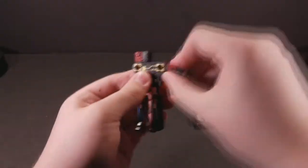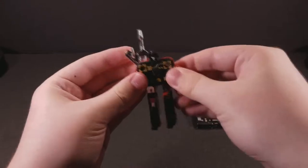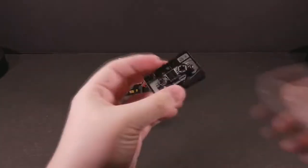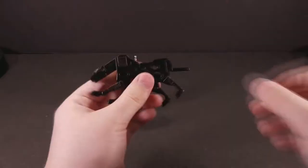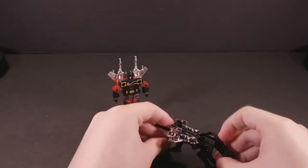Rumble's transformation is identical to Frenzy's and feels just about the same with no noticeable changes in plastic or joint quality. It's still very fun. Ravage's transformation is not very fun, however. All that you do is just pull everything out with no thought or interesting design choices involved. You just fiddle with it until it looks vaguely like a cat and can actually stand on its own accord.